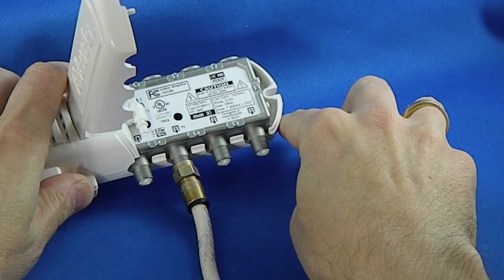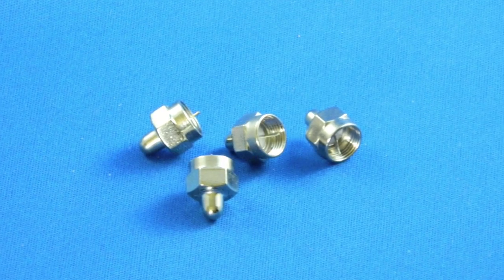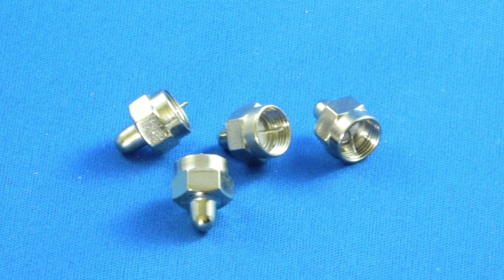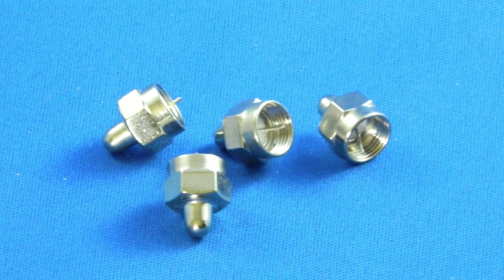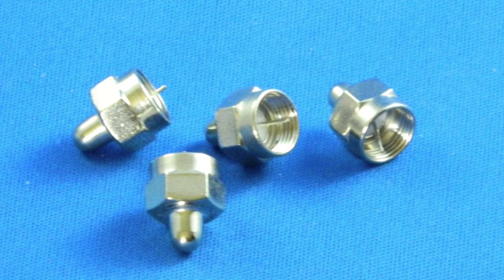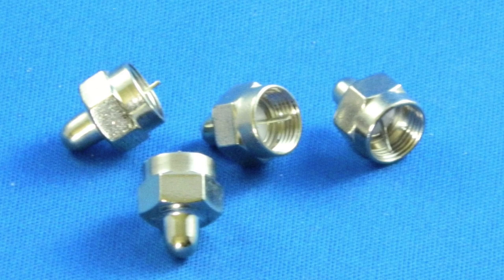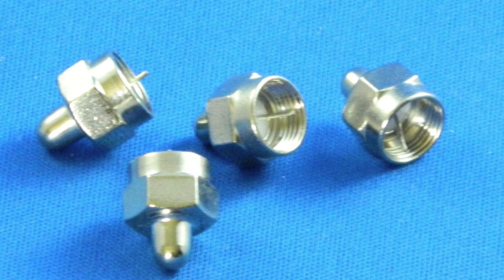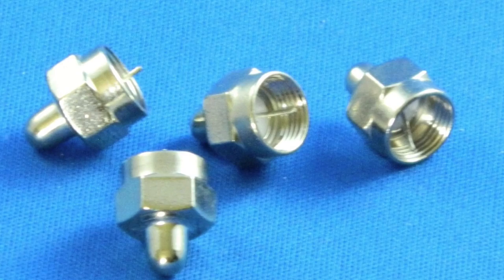Just go ahead and connect everything that you need to connect, and cover up any unopened ports with little terminator caps. You can get these at SolidSignal.com or your local home store. I really recommend using them. Aside from keeping the connections nice and dust-free, they're also going to give you an extra one to two dB per port boost, because when you leave a port un-terminated, it actually makes things worse.